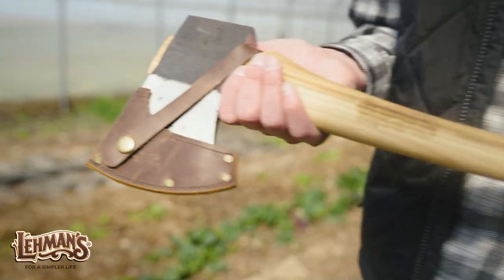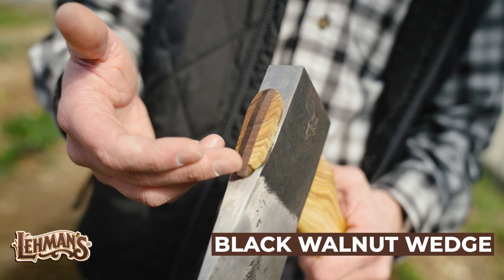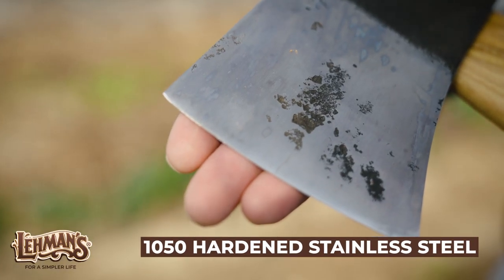The real showstopper though is the head of the axe. It is finished with a beautiful leather sheath made from USA cowhide. The axe itself is held in place by a black walnut wedge, and the head itself is made from 1050 hardened stainless steel.